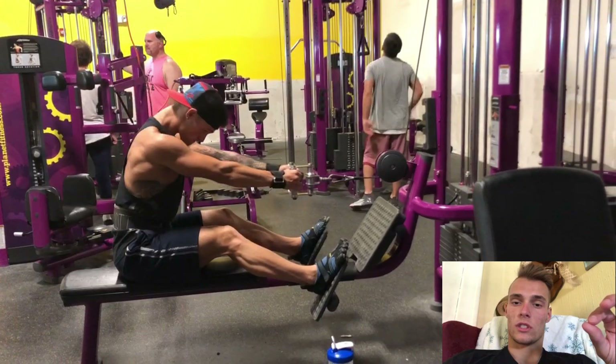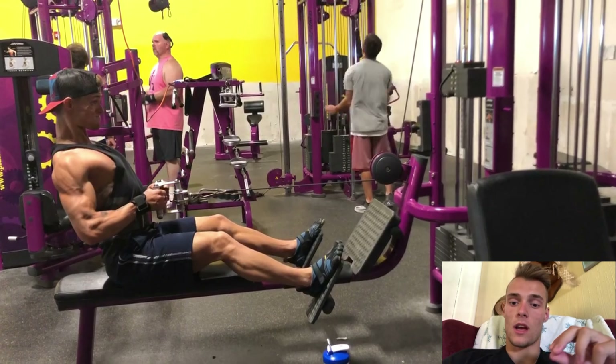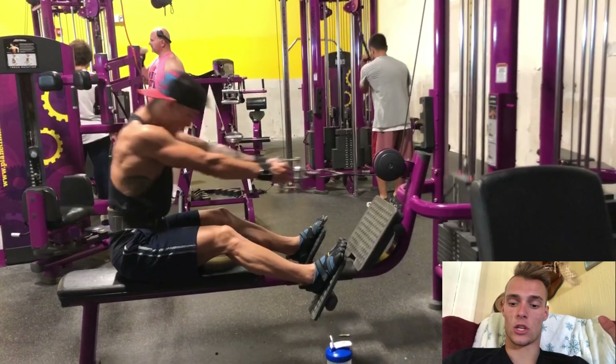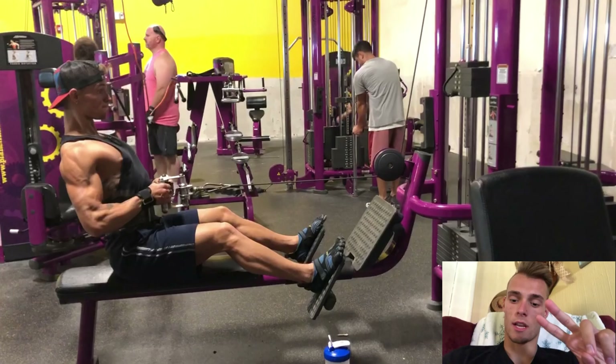I hope you guys really enjoyed this video. I'll be doing more like this coming up. I love showing you guys how to correctly do the exercises, and I'll see you in the next clip.